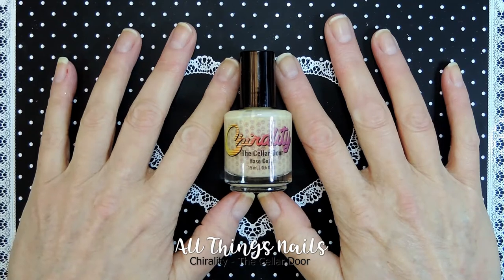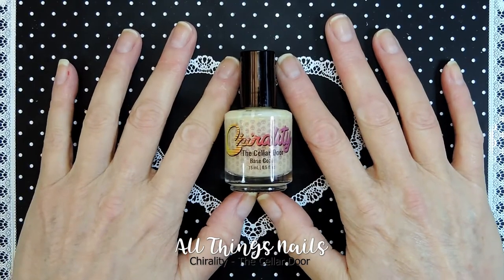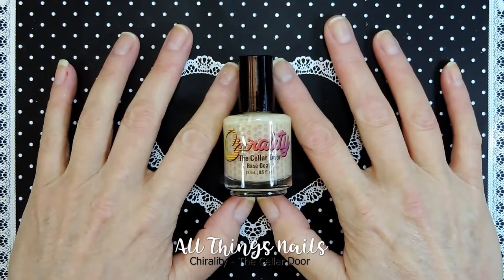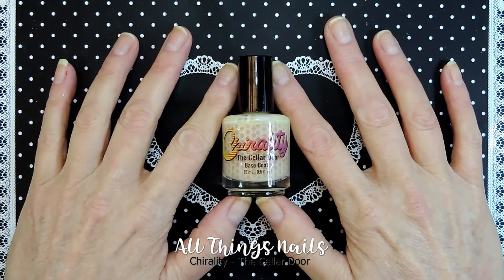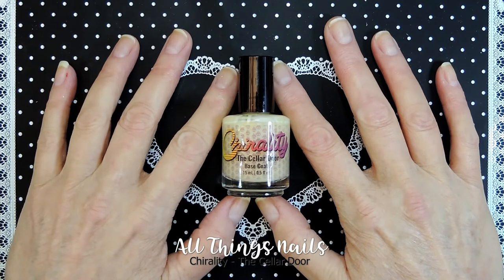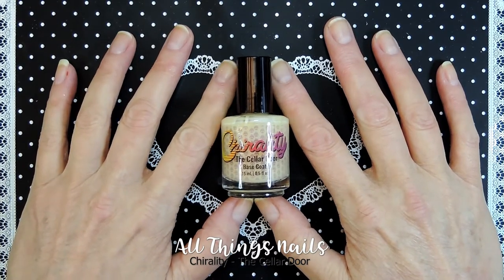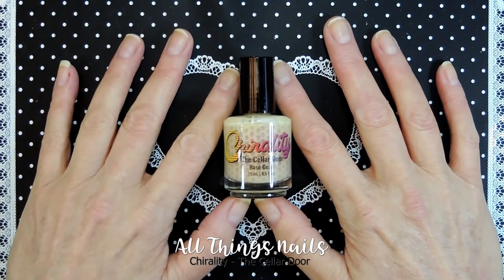Three weeks without any nail polish, and seeing everybody's gorgeous Christmas nails, it really has made me want to do all of your manicures. But there's only like 12 days till Christmas and I don't have time — I have a part-time job that works full-time hours except Wednesdays — so I don't have enough time to do all the manicures I've seen that I loved.